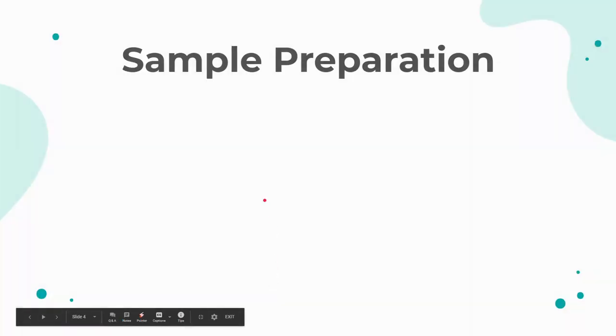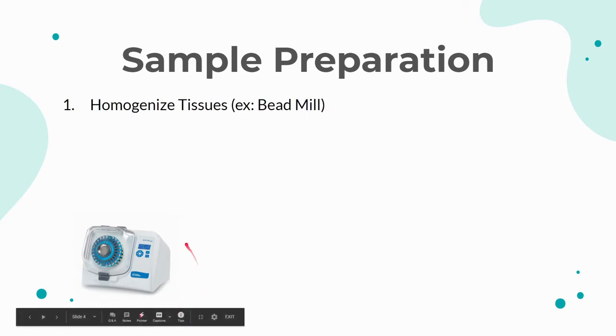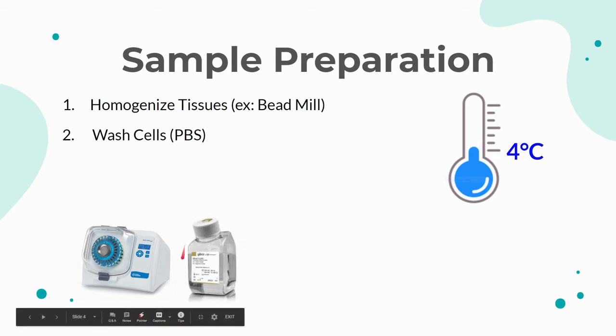The first step in the Western blot process is to prepare the sample, which is usually a cell or tissue culture. If the sample is a tissue, you need to first homogenize the tissue or break it down into individual cells. This could be done with a bead mill. After this step, the rest of the steps need to be performed at 4 degrees Celsius. The homogenized cells are then washed with PBS, or phosphate buffered saline, which helps maintain a constant pH of 7.4 and is isotonic to the cells.